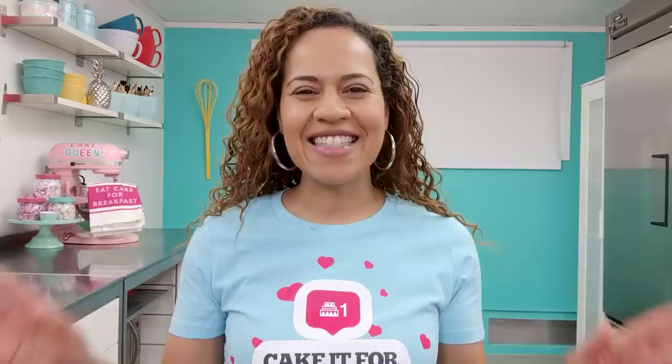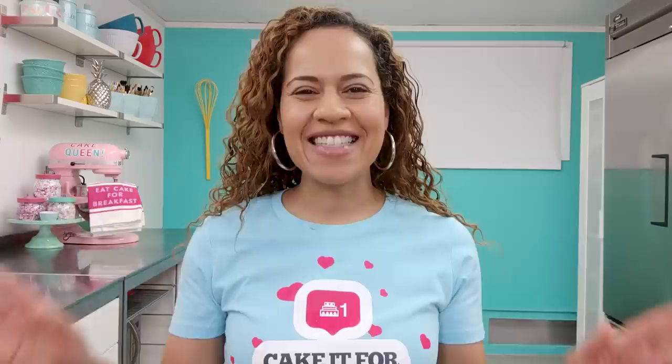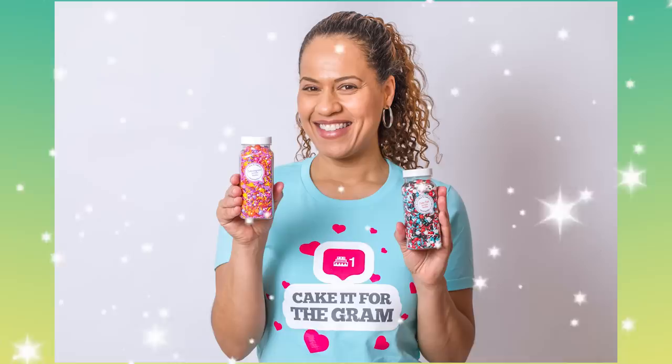All new membership teas and sprinkles are here. This month's tea is called 'Cake It for the Gram' and our blends are Cake Talk and Cakestagram. You can sign up for our memberships using the link below to get these before they're gone forever.